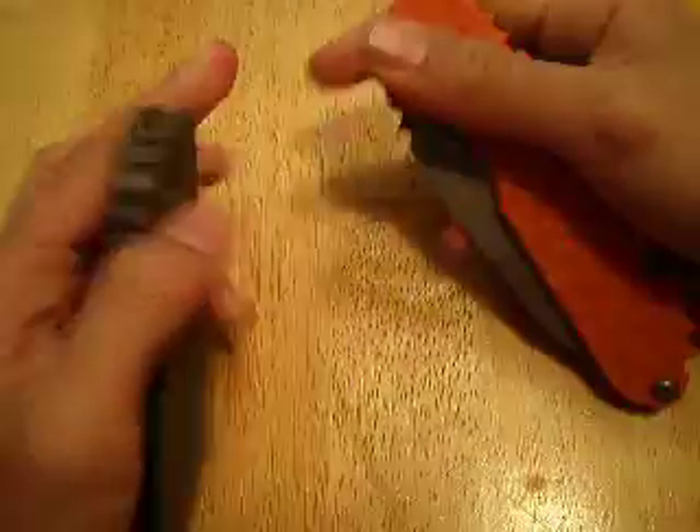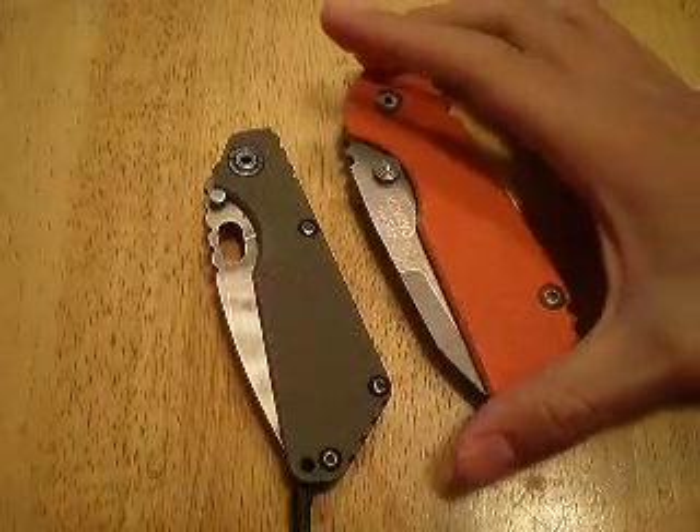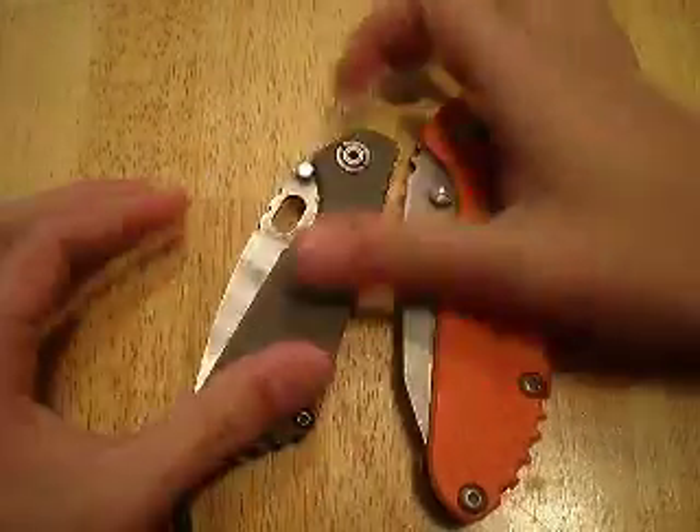These knives are probably going to be within $50 of each other if you decide to pick one up. They both have the same tactical motifs to them, so that's why I'm doing a little size comparison and a little talk about them. I'm only going to spend a few minutes on this though.